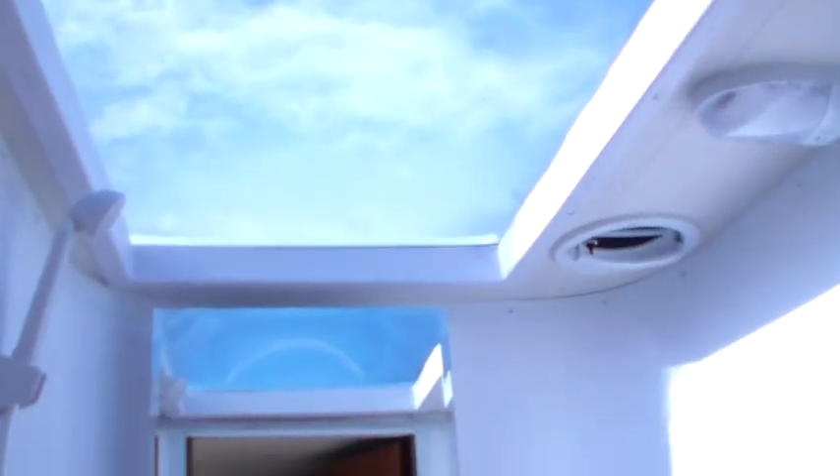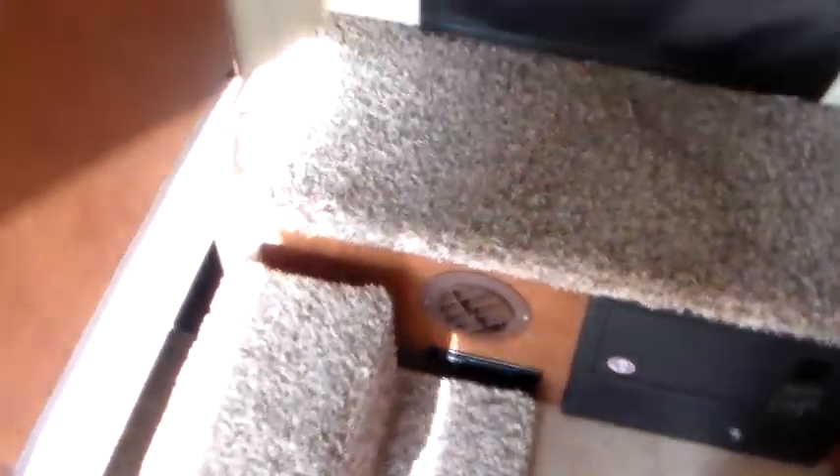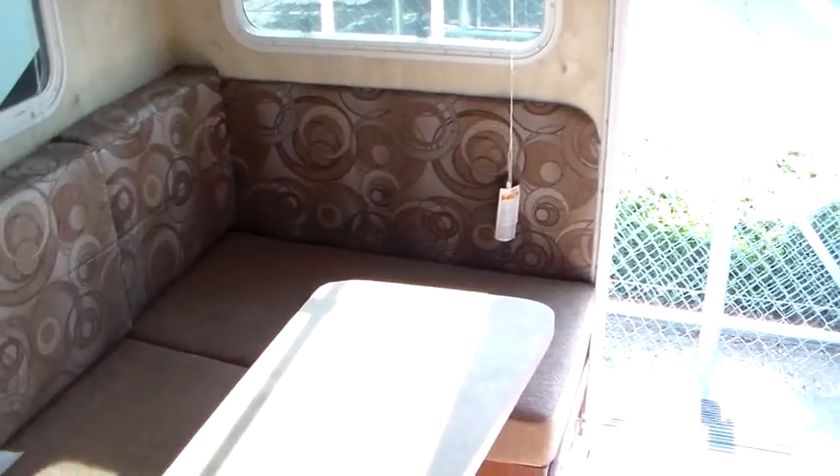Up in the bathroom: skylight, mirror, decent counter space. It's a wet bath. Steps going in. We can do a TV right there and there are all the hookups. Decent storage. On the opposite side there's clothes hanging storage — a lot deeper. We've got 110 outlets on either side of the bed, a Fantastic fan, LED lights throughout, and a Norcold refrigerator with freezer — that's a three-way, so it runs on LP, 110, or 12-volt.